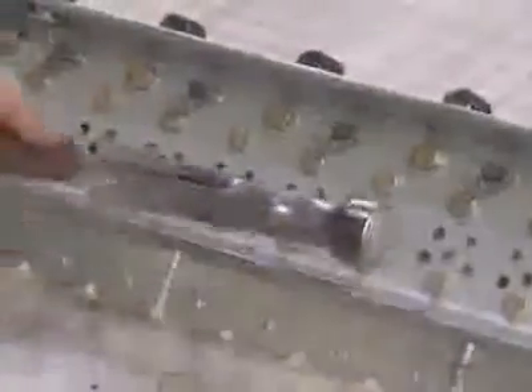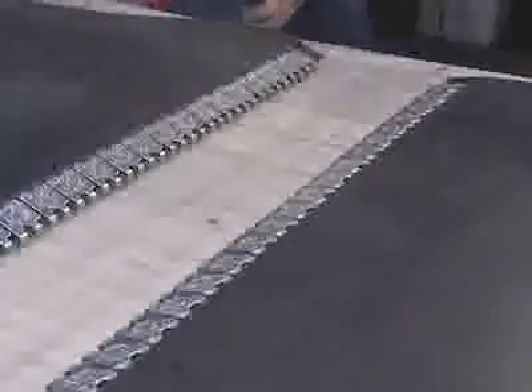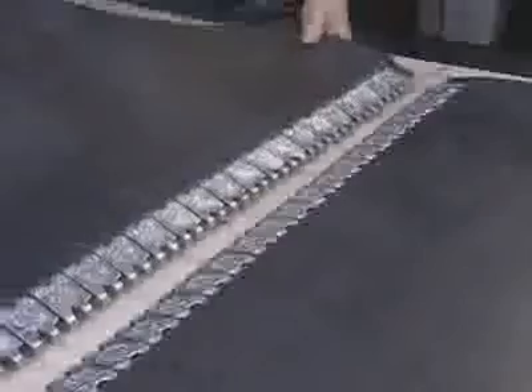Once rivets are inserted, push the rivets deeper into the guide block channels using the driving tool supplied with the MSRT and drive the rivets into the belt. Reset the guide blocks to the center of the belt, load the rivets, and drive these rivets into the belt. Once this step is complete, reset the guide blocks to drive rivets into any remaining fastener plates.